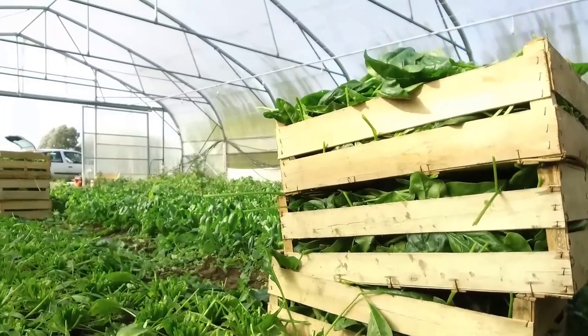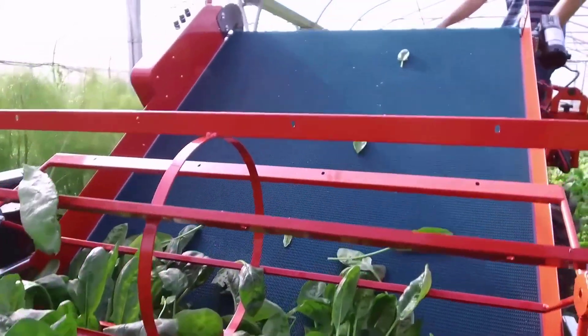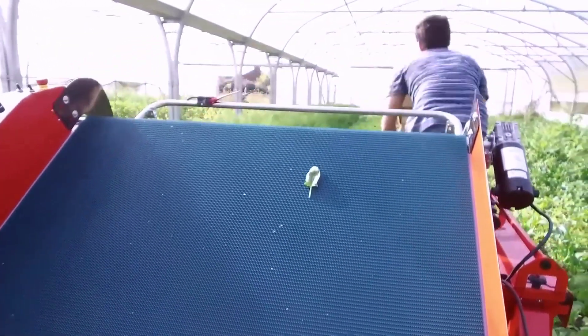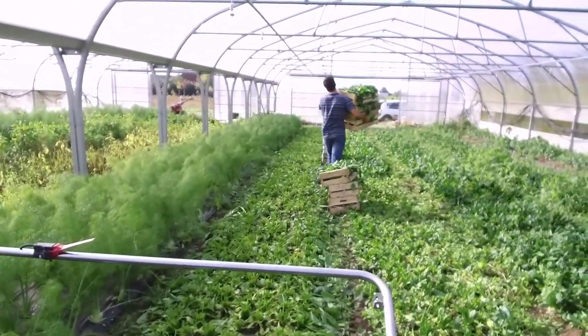This ingenious machine represents the future of sustainable agriculture, promoting environmentally friendly practices while ensuring a bountiful harvest of premium green vegetables for markets and consumers, contributing to healthier and more sustainable food systems.